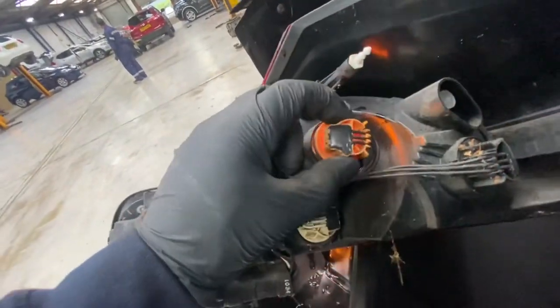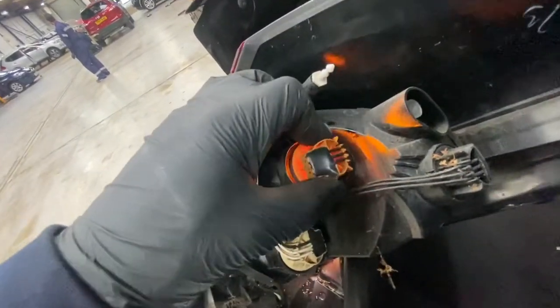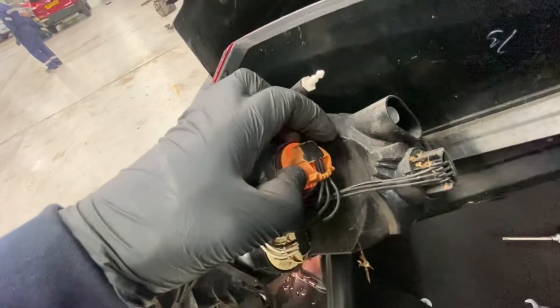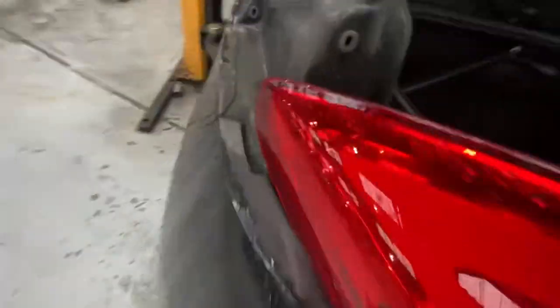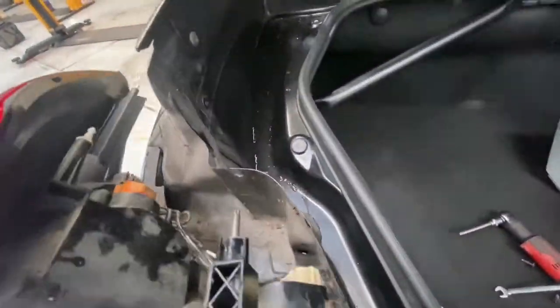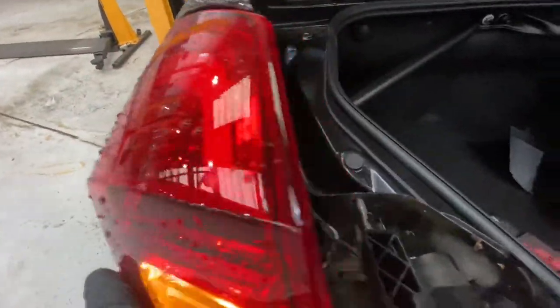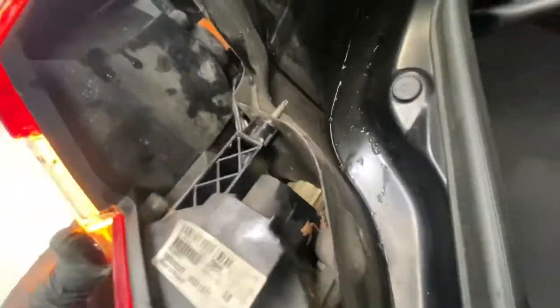I'm going to put the new bulb back in there. We'll just turn it and put the slots in. Now we're putting it back in — as you can see, there are little slots there and one there as well. Slot that into the little holes, lining it up so you can use the slots to push it in.